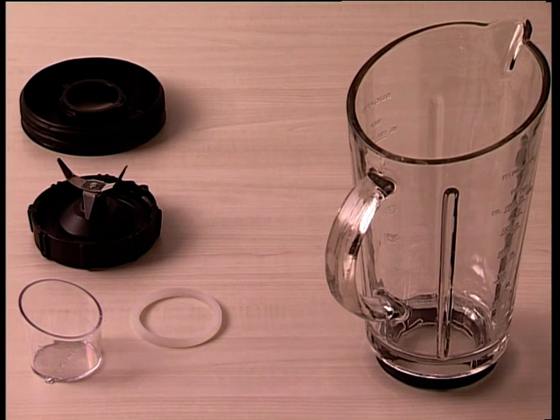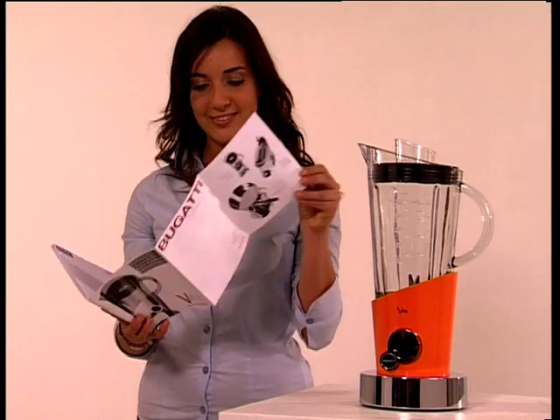Check that the blades are well positioned in the jug before use. Read the instructions carefully.